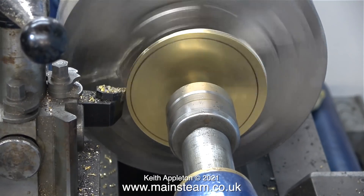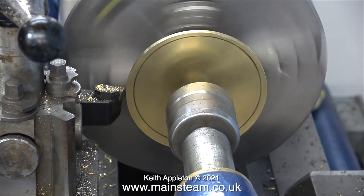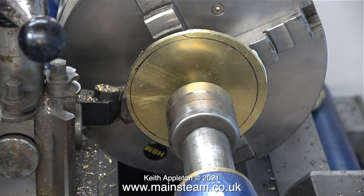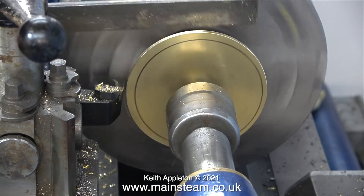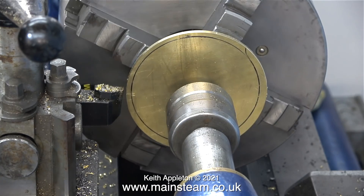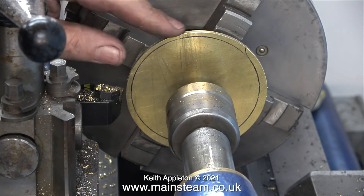In no time at all I'm nearly at the finished dimension. When I got it very close to the size I needed, I noticed there was quite a lot of swarf hanging off the edge, which I removed with my fingers — just to show that you shouldn't do this. It's far easier and safer to use a file.